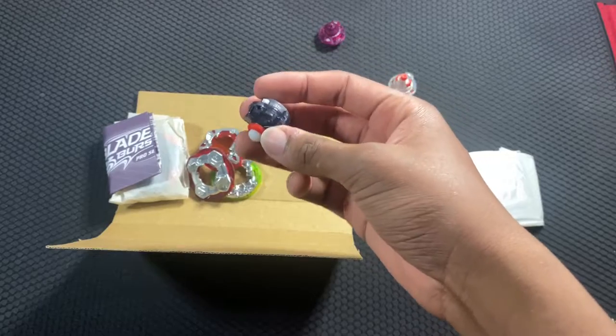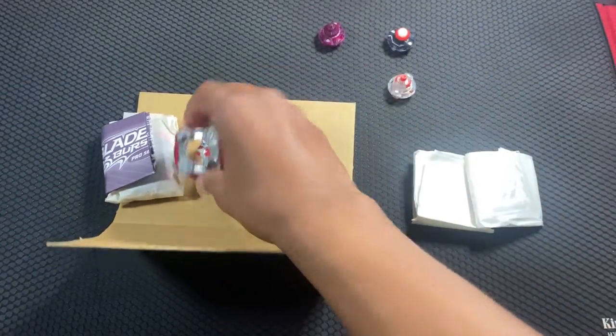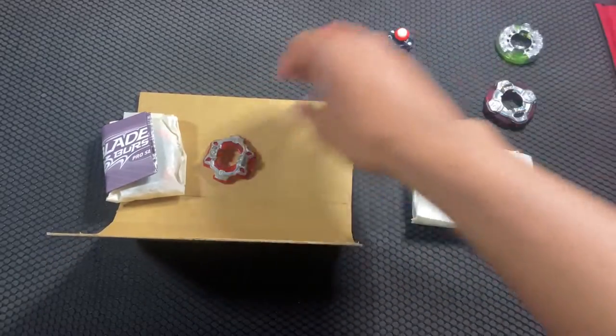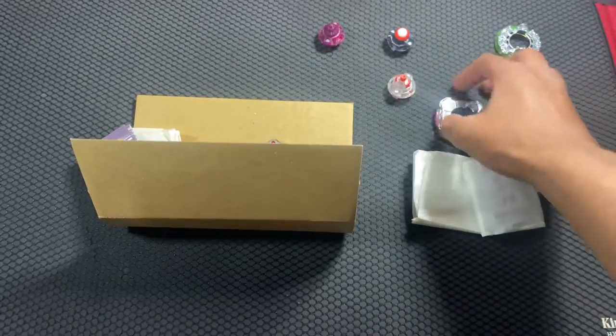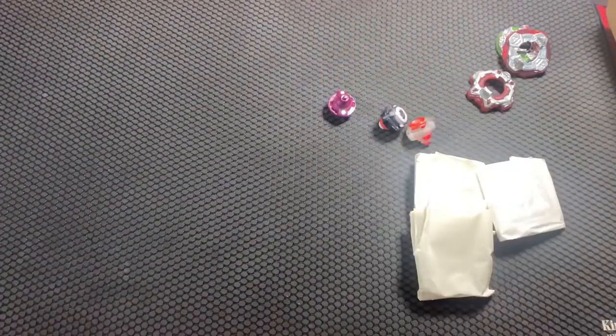So here we have our Quick Dash driver, our Fusion Dash — let's test, no quality control issues so far. We have our Vanguard, our Eight-W with the Proof frame, and Around. Wait, I got them mixed up — this is Vanguard and this is Around. Since it's Pro Series, we actually get stickers with our beys.